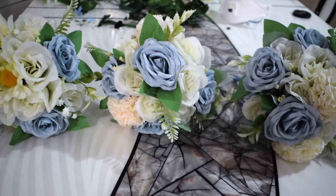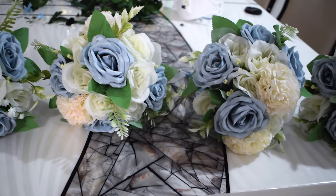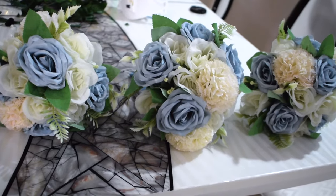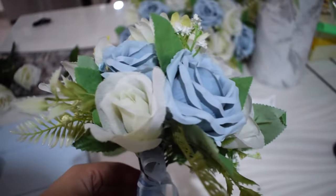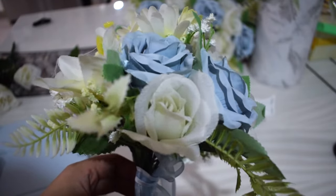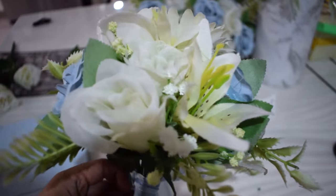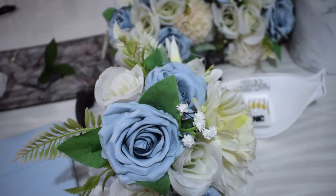These are the bridesmaid bouquets I ended up making for my bridal party. One bouquet ended up costing less than twenty dollars each. The quotes I got were about fifty dollars at the very least, up to a hundred dollars per bridesmaid bouquet — so you're saving tons of money by DIYing it yourself. If you want to see more DIY or wedding DIY videos, please let me know down below. Thank you so much for watching!